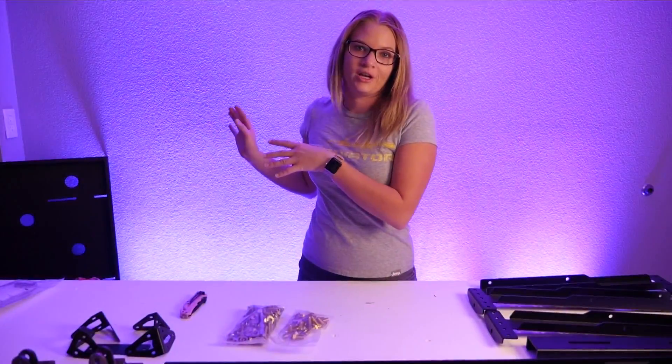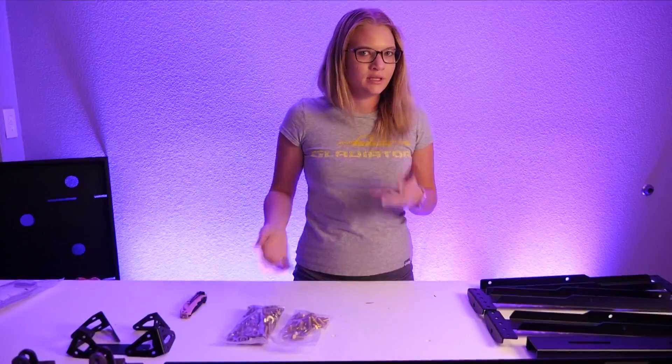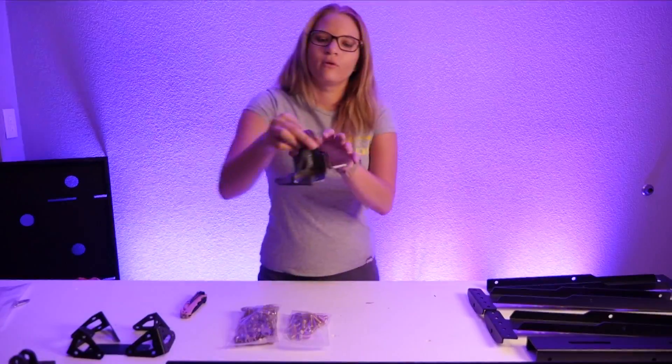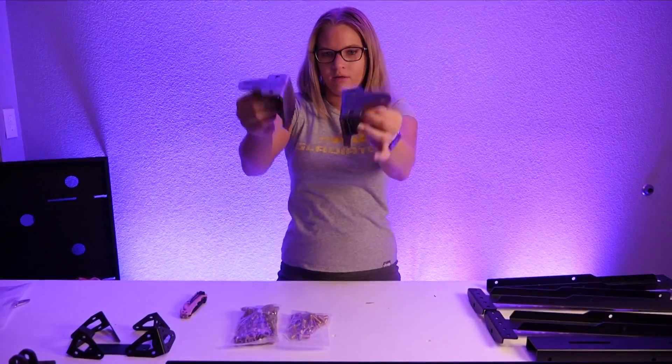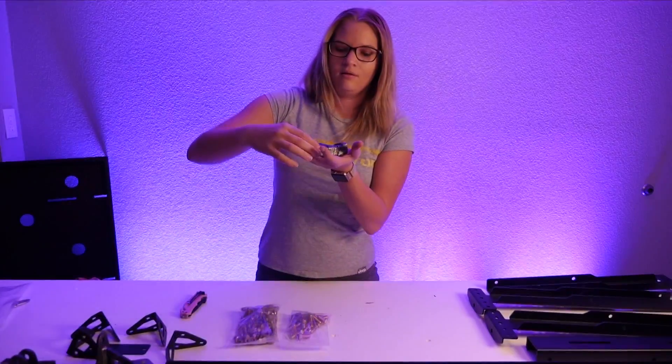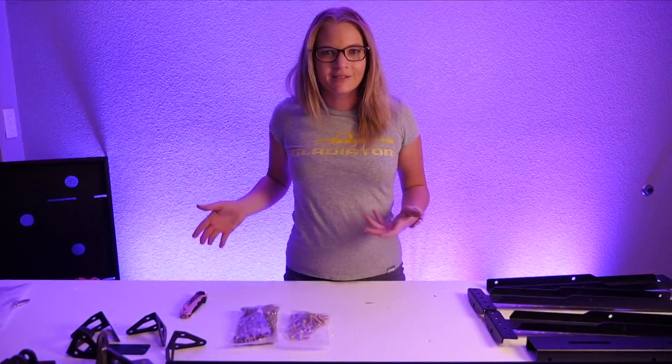You guys saw the tray very quickly, very briefly, but you may not have seen everything that I pulled out. We've got four of these, and we have four of these. These ones are not powder coated — it's okay — these ones are. We've got a bunch of these. Let's go get this thing installed.